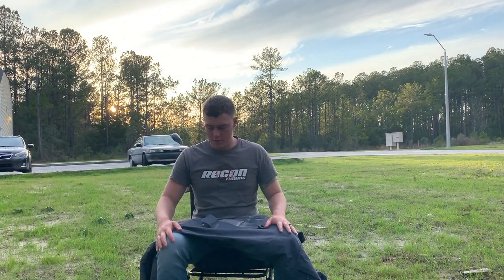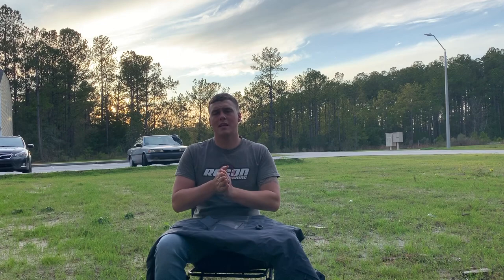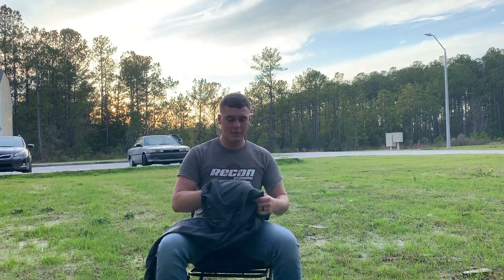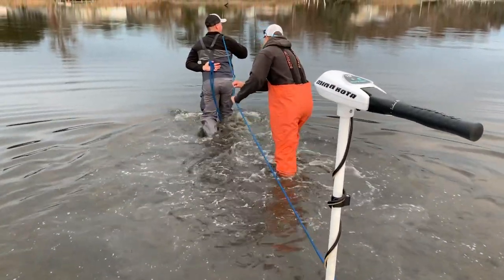This gear review may later have a follow-up, because I did purchase these bibs recently — about two months ago. I've used them a handful of times, but I might do a later gear review to make sure you guys get the proper information. For now, I'm going to give you more of an initial reaction and initial testing. What I have here today is the Under Armour Shoreman bibs — they are Gore-Tex. You can see I've worn them a little bit.